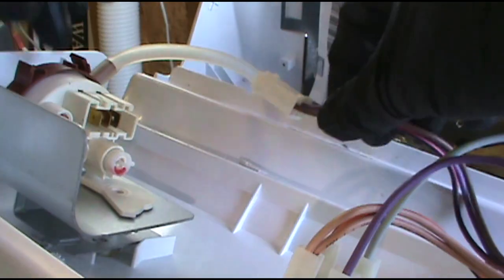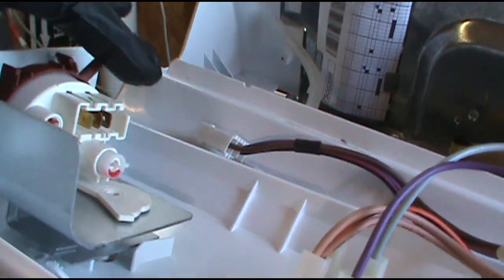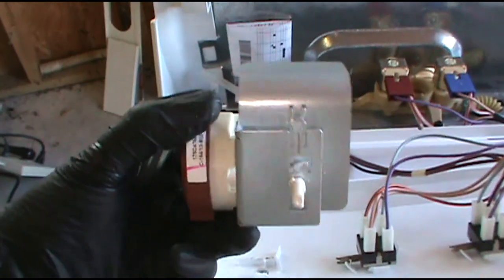I'll show you how to take it out. Unplug it, pull the hose off, and just twist it out. There it is.